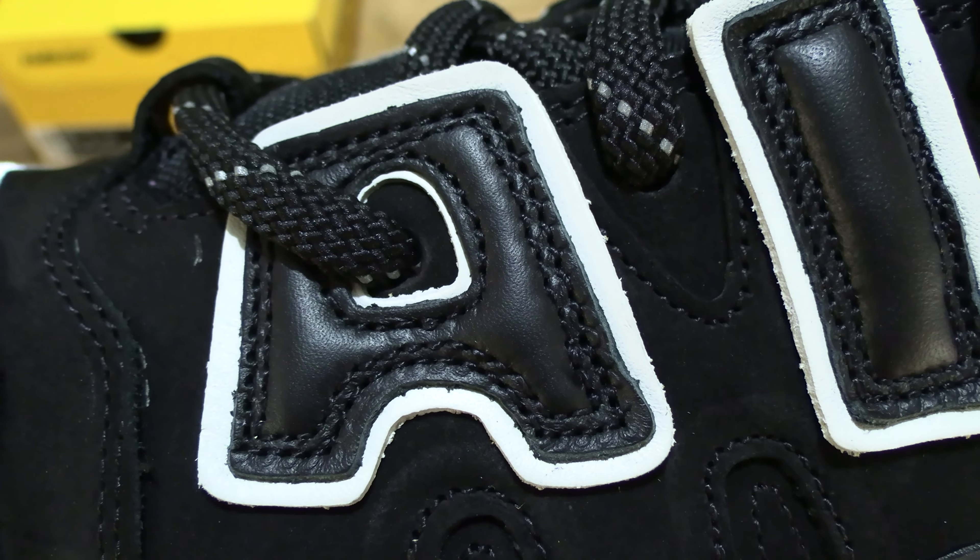There is a heel tab — or heel pull tab — in that black and white design that matches up with the pre-fitted factory laces. And of course we saw that there was that black packet of spare laces tucked inside the left shoe.